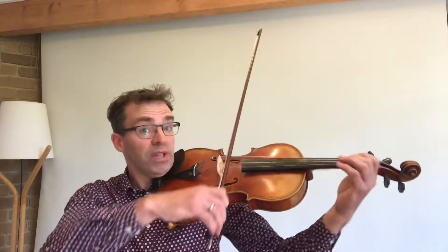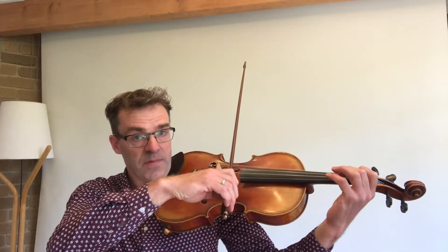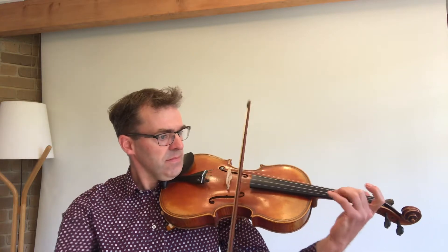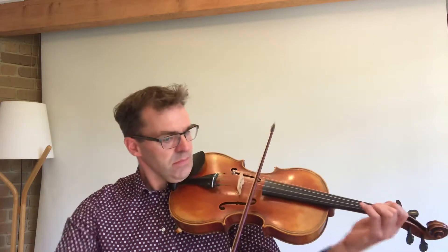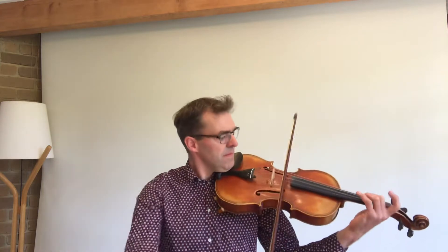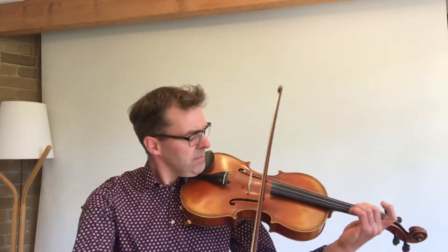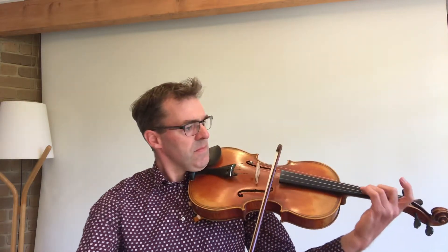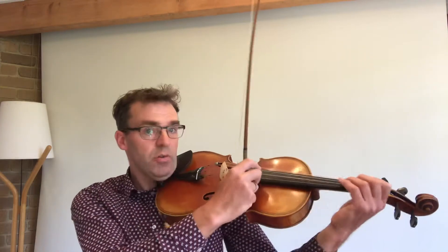The instrument is produced mainly by drawing the bow across the string. We can also pluck the instrument to produce a sound — we can pluck it like a guitar or pluck it like this. Mostly it's used with the bow.